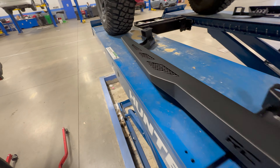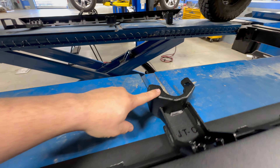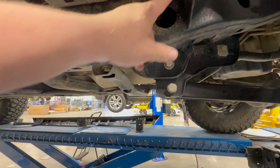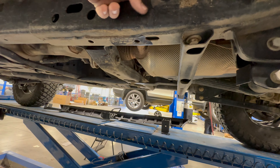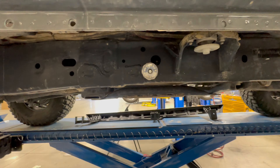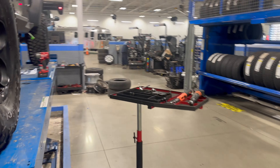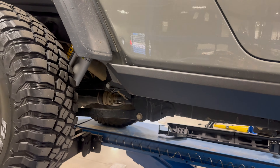When putting the brackets on, this one goes on the rear and this one goes on the front — they only go one way, they are directional. The way you figure it out is there's a hole in the front of the bracket; the other side has no hole in the front. This bolts up right to the frame here, and that bolts up right here. Looks like there are no wires running in there.